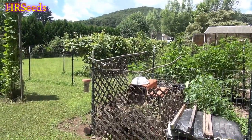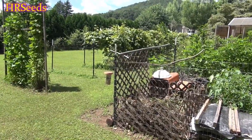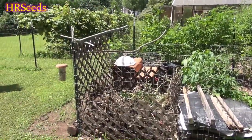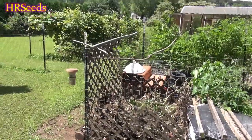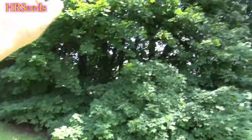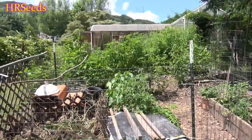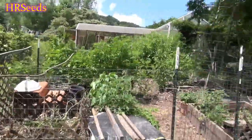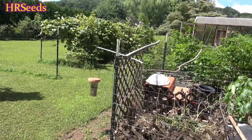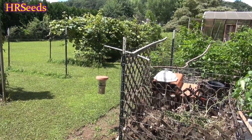The deer had a very well-established migration pattern that included — primarily — my yard. In order to change that, I had to actually terraform the land here. Before I did, none of these trees, nothing you see here, was here. I made all of this, except for the very large trees in the very back. You need to understand: if your problem has a deer migration pattern through your property, you're going to have to make some very serious changes.